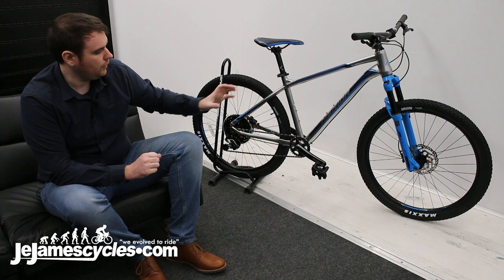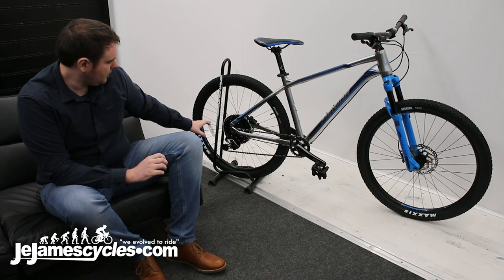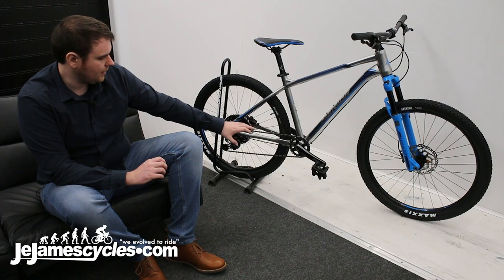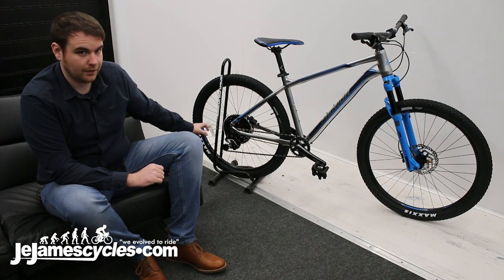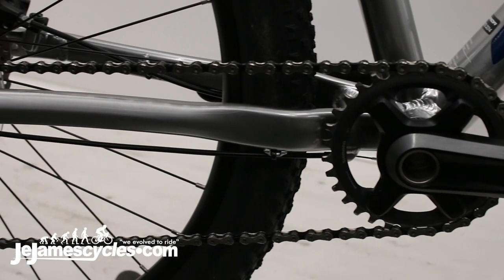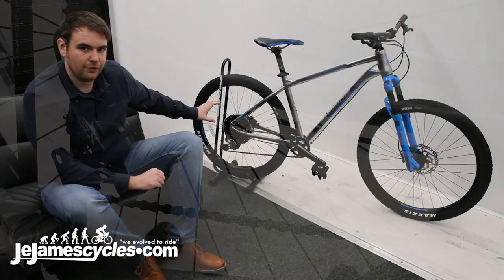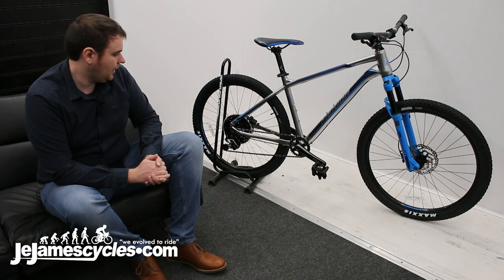Moving on from the fork, you've got a full SLX gear setup — well, mostly full, but you've got a Sunrace cassette which I'll go onto in a second. You've got a 32-tooth SLX chainring at the front as a single, so it's one by 11 speed. And then you've got this massive Sunrace cassette which is 11-50, so you've got a huge range of gears — it could climb up anything.